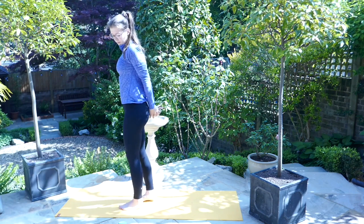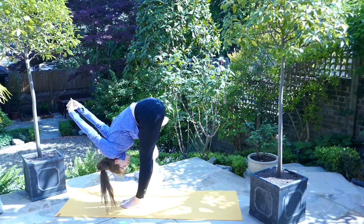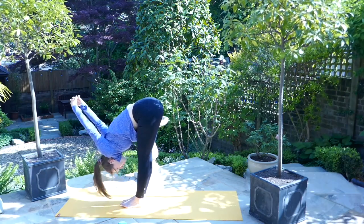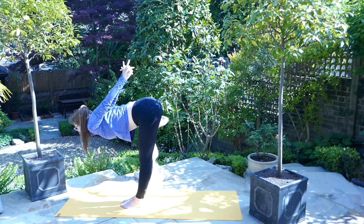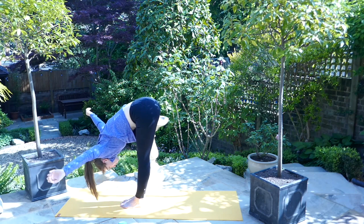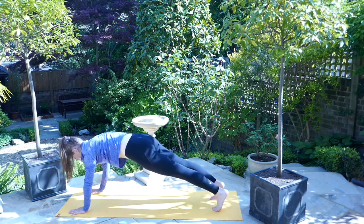On the next breath, take a clasp with the hands behind the back as we did before. Fold forward allowing the arms to drop down as much as possible towards the mat. On the inhale, come up to a halfway lift, bringing the spine to neutral. On the exhale, fold forward again. Release the hands and plant them at the top of the mat before stepping back into our high plank pose, pausing here, remaining strong through the core.